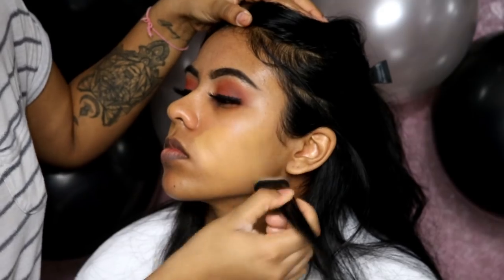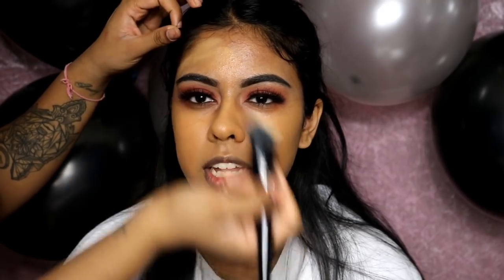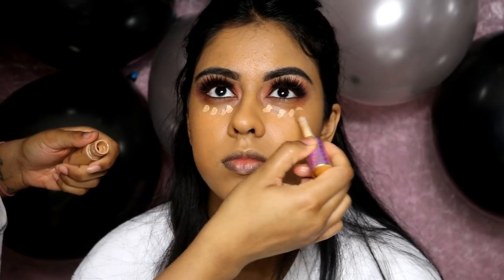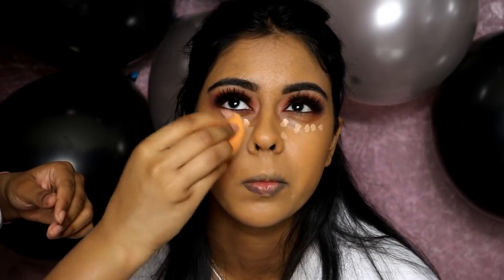For foundation I'm using the Fenty Beauty foundation in 330 — I definitely recommend this, it's such a good foundation and my go-to at the moment. I'm buffing it in with the Kat Von D angled foundation brush.